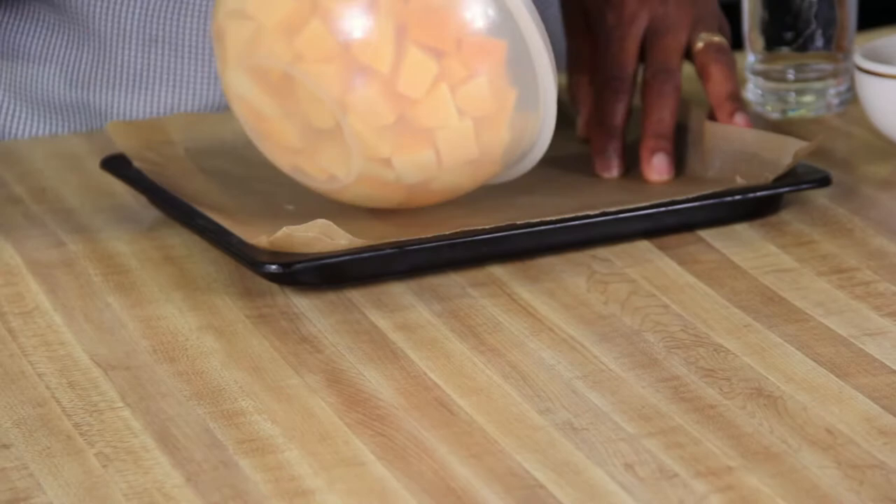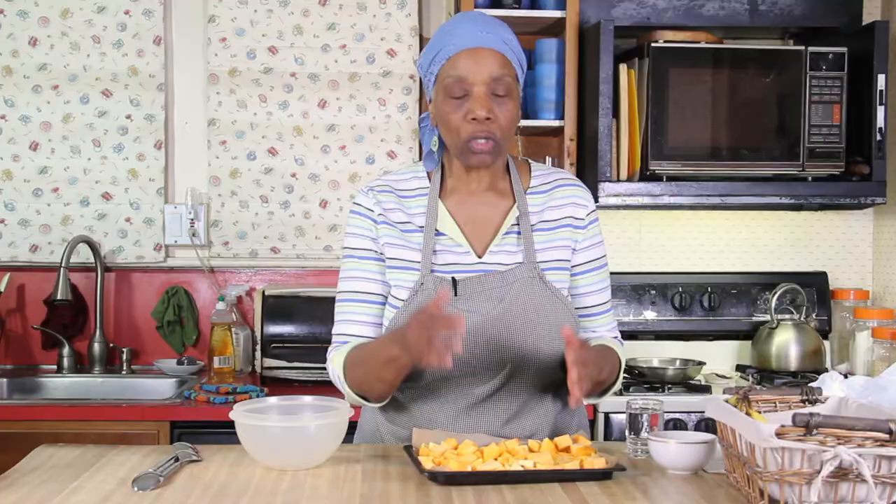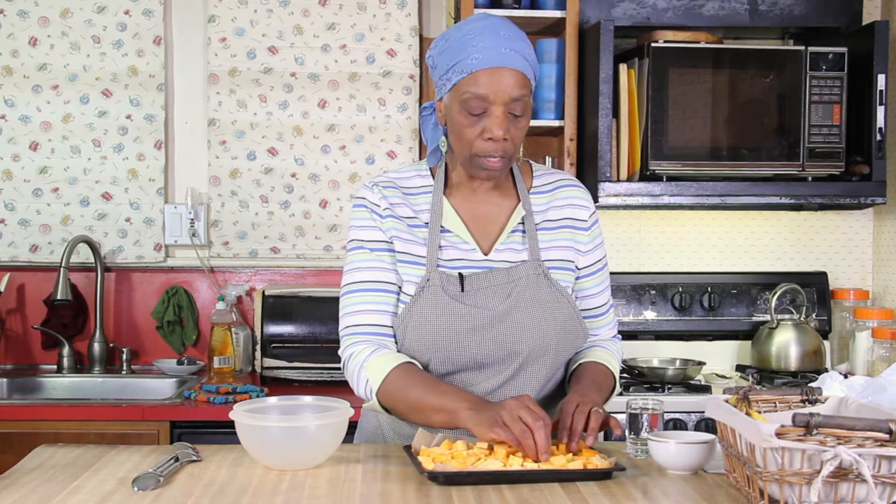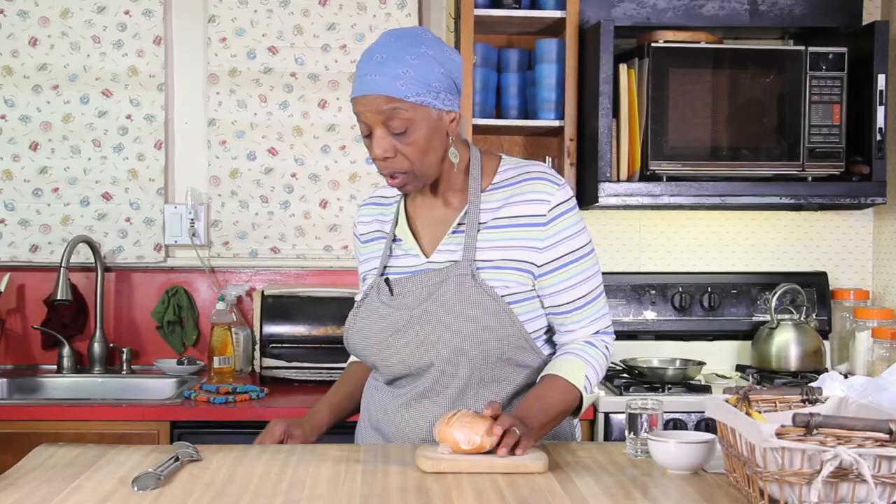Just pour them on and spread them all out, and you're going to roast them. Go back in every 15 minutes or so and turn them so the ones on top get heat near your parchment paper. You're going to parchment paper line your pan — whenever I roast something, it's always parchment paper lined. You don't need a lot of oil.